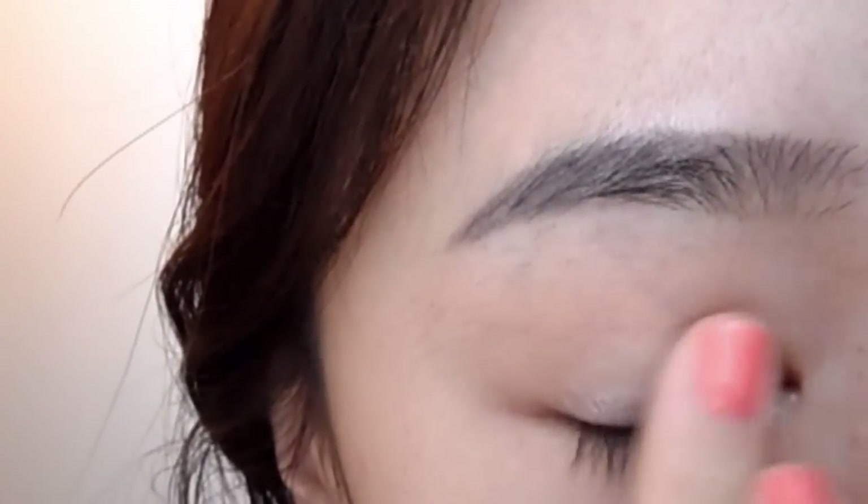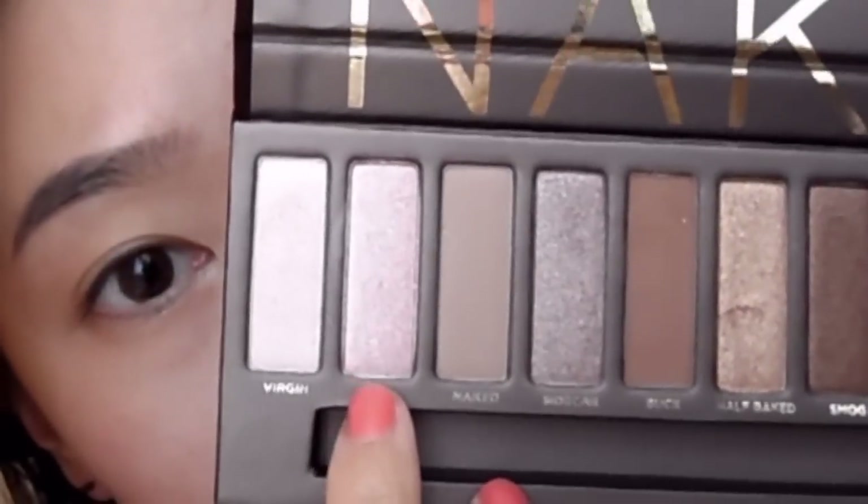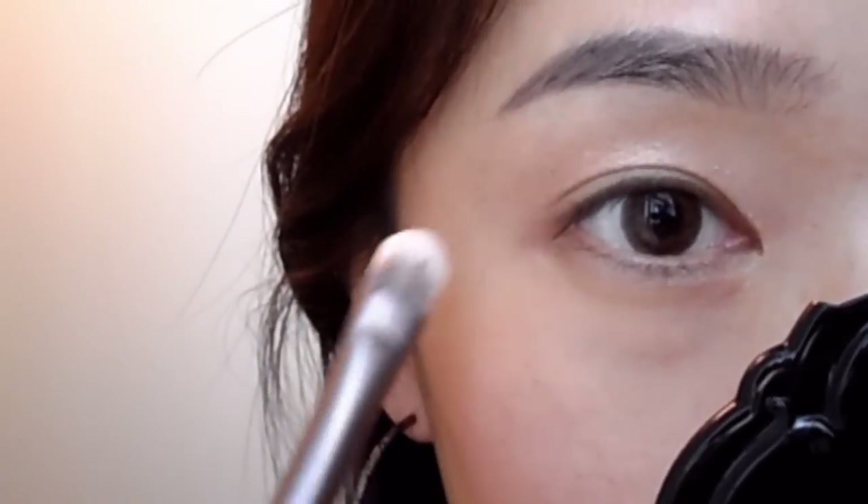Using the primer potion, I'm going to apply that first. Then using the Scent eyeshadow, I'm going to apply that all over my lids.